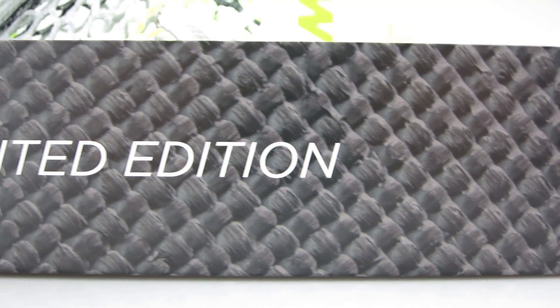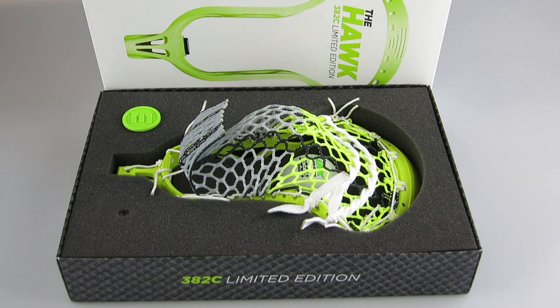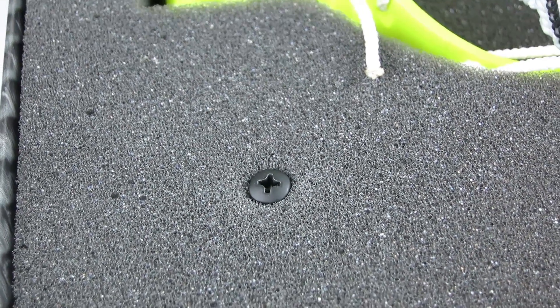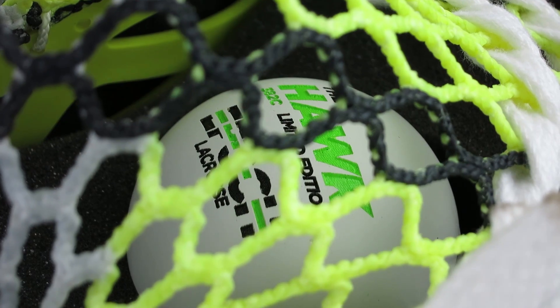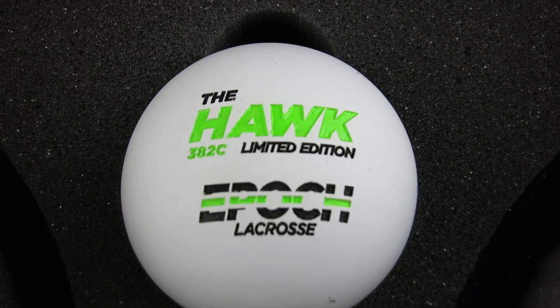When you open it up, it's nice and snug — really high quality package. It came in this molded foam that held the head in there. They included a matte black powder-coated screw to go with the head, a neon green Epic end cap, and then this really cool laser engraved Hulk 382C limited edition lacrosse ball that goes right in the middle. Really nice packaging — loved the way it did and it was a really nice surprise to get one from them.